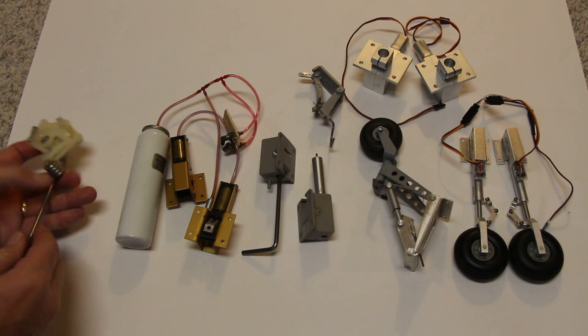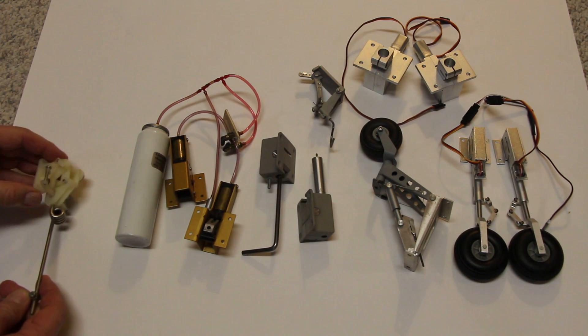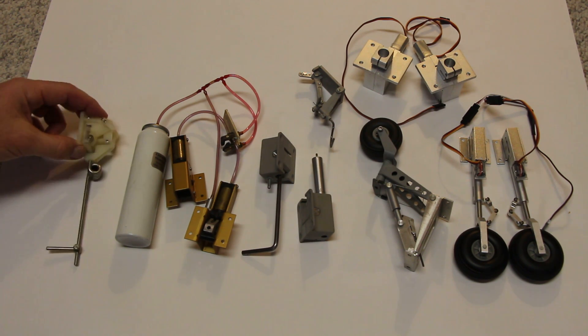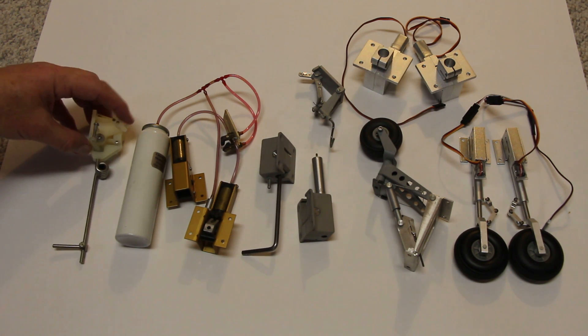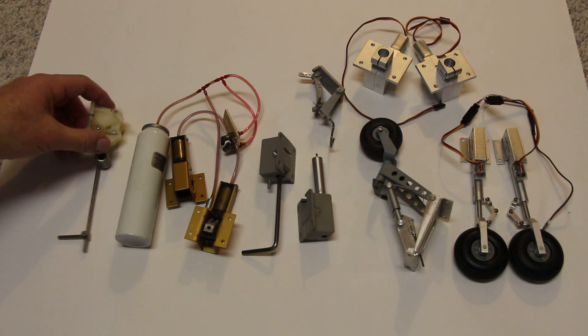This one here is an old-style — I don't know if this is even available anymore — but that was this little lever there, which was operated by a servo to retract the gear.